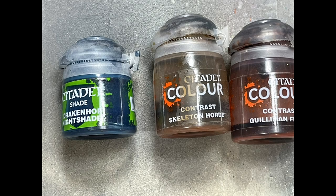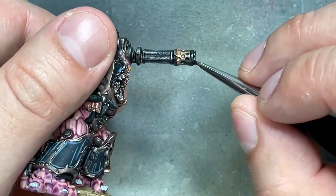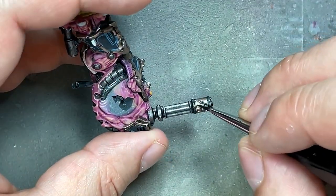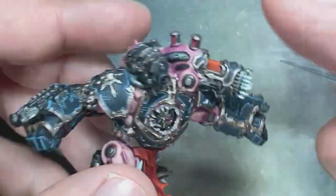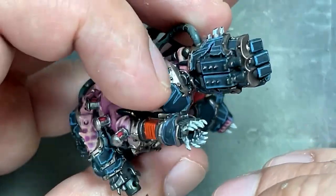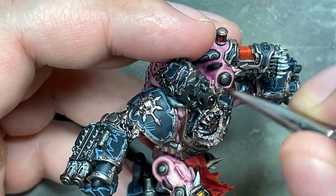With Drakenhoff Nightshade, Skeleton Horde Contrast, and Gulliman Flesh, I then paint the gun barrels — there's the Flamer, Heavy Bolter, and Assault Cannon gun barrels. I start with Drakenhoff Nightshade to give it a blue sheen, which looked pretty good on some. It didn't work too well on the Flamer because of the coat I put before. Then Skeleton Horde Contrast, which kind of ruined it a bit, and then Gulliman Flesh — though this paint is pretty much done and can't work well without being thinned. I should have kept the Drakenhoff blue and then the Gulliman Flesh, just skipped the Skeleton Horde Contrast, and it probably would have looked better.